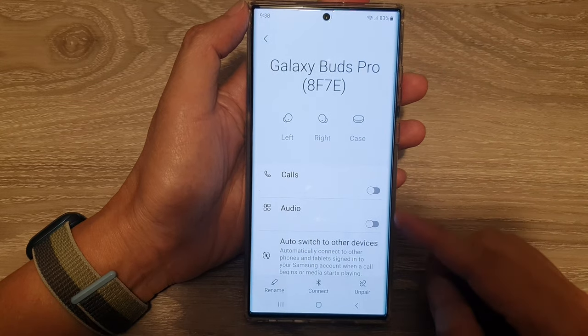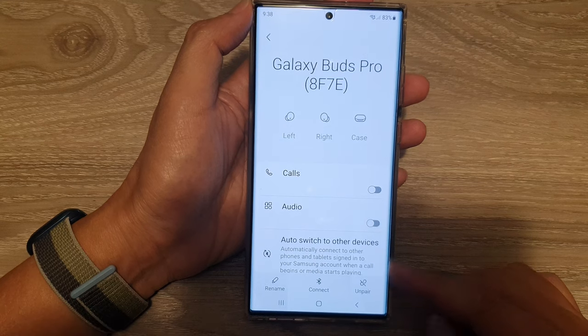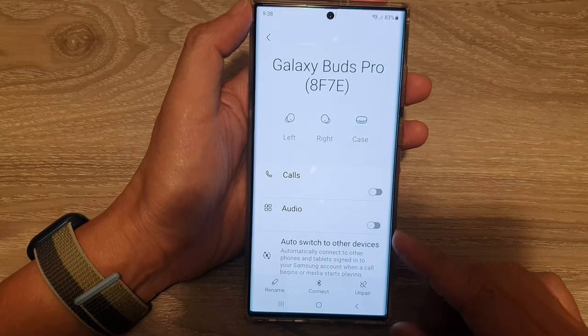Hey guys, in this video we're going to take a look at how you can unpair a Bluetooth device on a Samsung Galaxy S22 series.